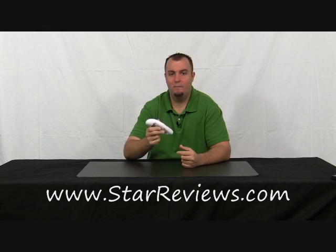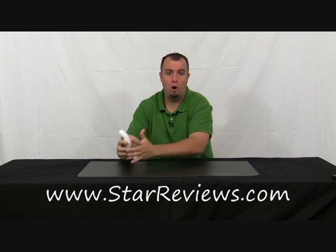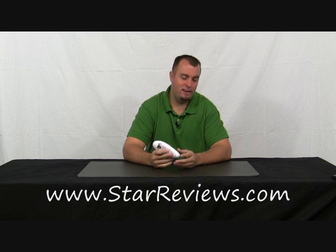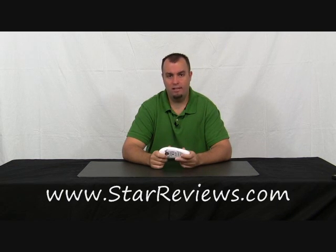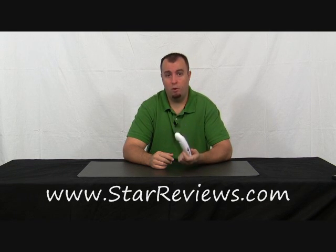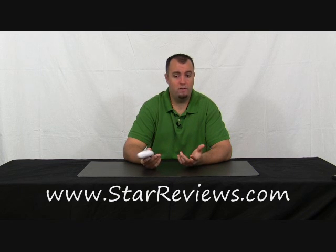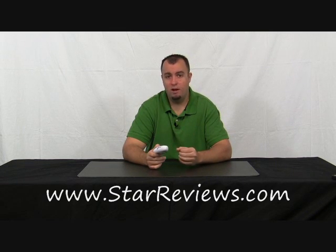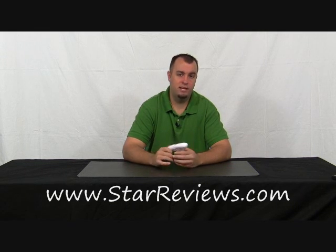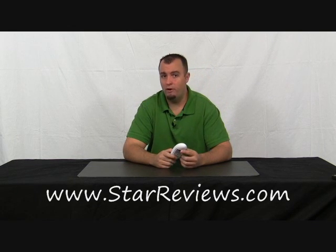We've put this One Touch Can Opener to the test. We've taken all the tests they did in their marketing infomercial and gave you our take from a real-life test. They're trying to show a product — they're not going to point out the downfalls of their own product on their infomercial. StarReviews.com is trying to give you an honest review of how this product really works. The One Touch Can Opener is a pretty good product — as you saw on the can of corn it worked flawlessly. On the small can of tomato paste it had a little trouble at the end, and on the large can of pineapple juice it left us with a little piece that we had to wiggle the lid back and forth to free it. It works pretty well.